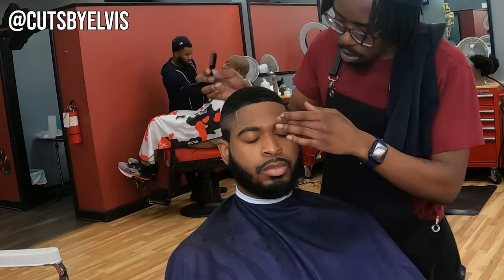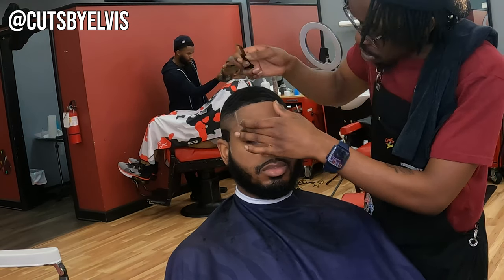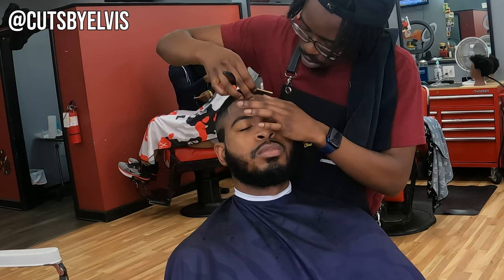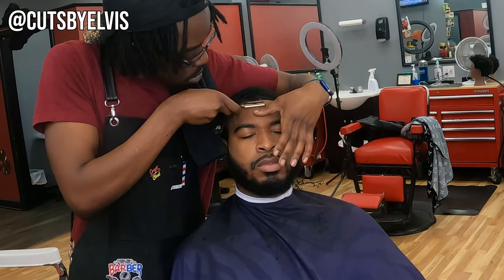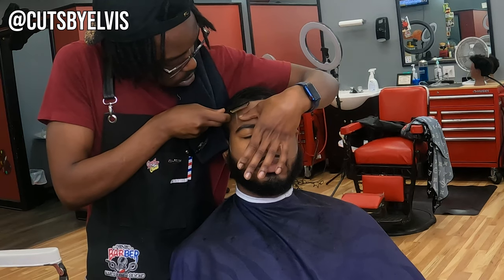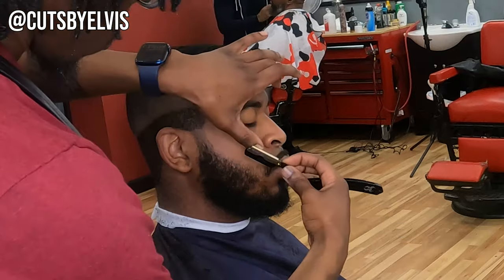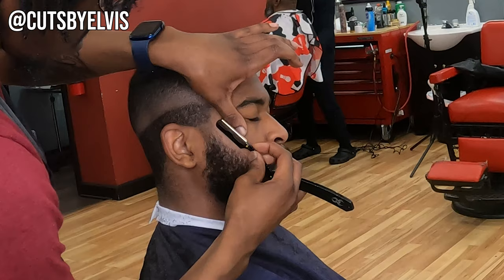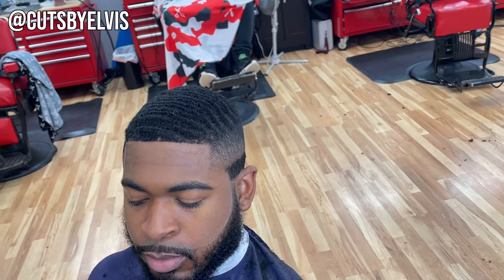Now we're hitting the lineup with the razor, and this is what I consider to be a rough draft of the final lineup. Similar to how I fade in steps and come back to refine, I'm going to do the same thing with the lineup. Making sure to stretch the skin — technique is very, very important when working with a straight razor, because you could hurt yourself or your client. Here is the rough draft of the lineup before refinement, before enhancement, before anything.